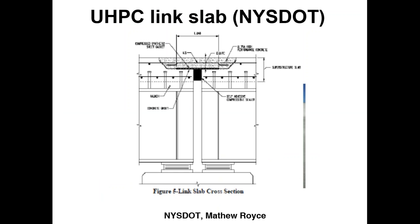The UHPC link slab is another application. New York State DOT uses UHPC link slabs frequently. This is for situations where expansion joints exist with simply supported spans over piers. To eliminate expansion joints and provide continuity, the UHPC link slab is a good option because it can be made much narrower than a conventional concrete link slab.